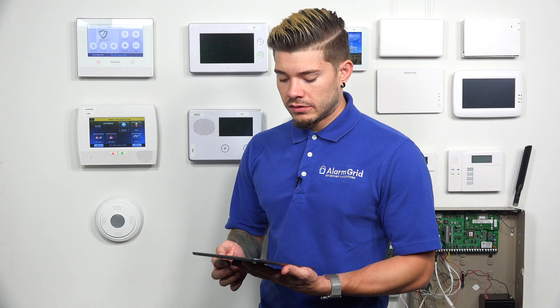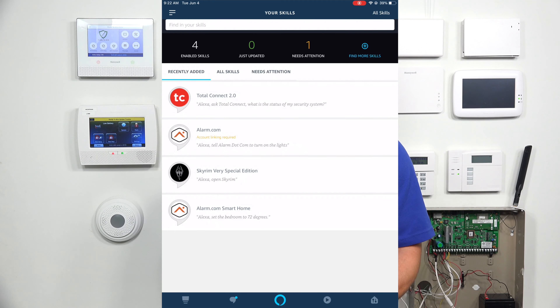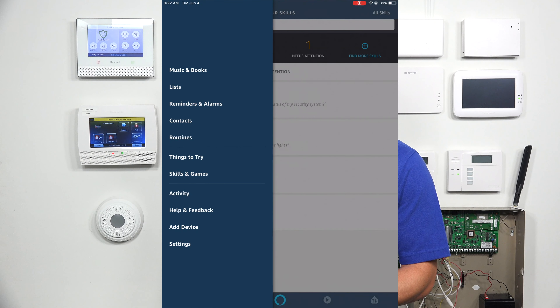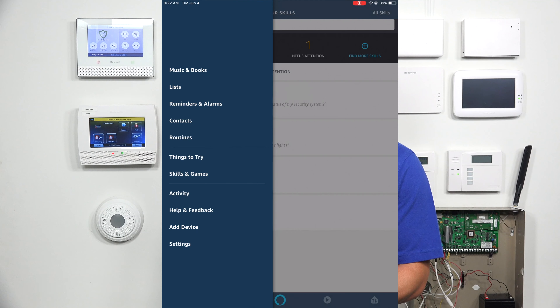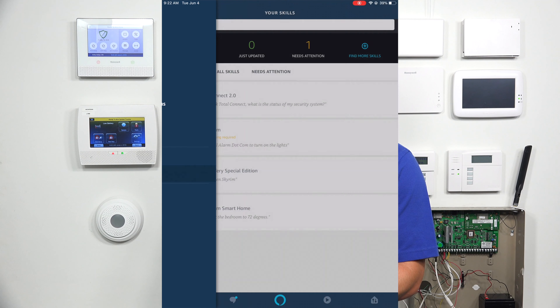Go to your Amazon Alexa app. If you haven't downloaded it, download it, create your account, get logged in, pair it to the Wi-Fi. After you have all of that, go to the top left corner — there's a hamburger menu, three little horizontal bars. Hit that menu button and go to Skills and Games.